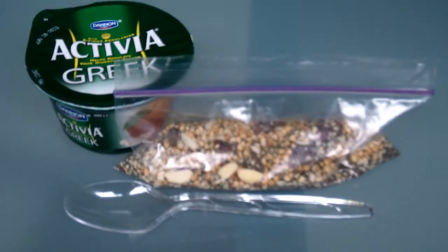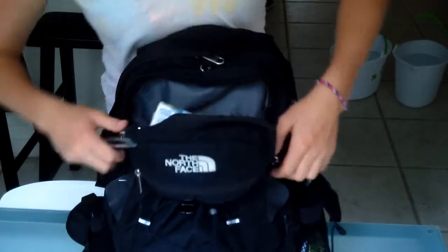For the last recipe, you will need a container of yogurt and some granola. When you are ready to eat the breakfast, pour the granola into the yogurt and eat with a plastic spoon on your way to school.